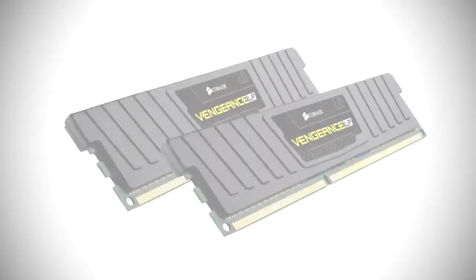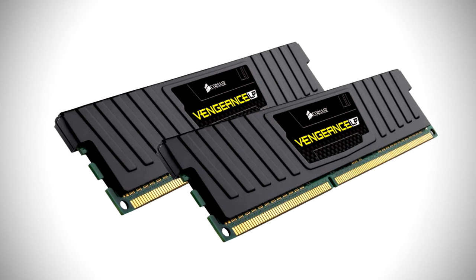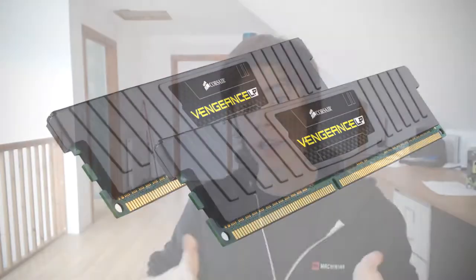For memory I went with the Corsair Vengeance Jet Black Low Profile RAM. This RAM can be clocked up to 1600MHz and is 8 gigabytes. Eight gigabytes is plenty for gaming — most games only use up to 4 gigabytes, though Call of Duty Ghosts reportedly requires 6 gigabytes. So long story short, 8 gigabytes is all you need. I've also chosen this particular RAM because it is low profile, meaning if you choose a bigger heatsink that extends upward, the RAM won't obstruct it. It's small and it will do the job just great.